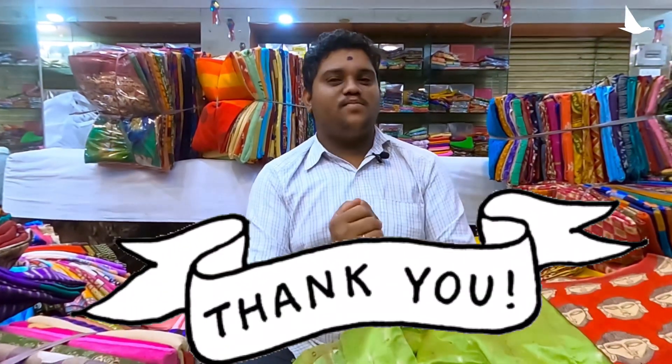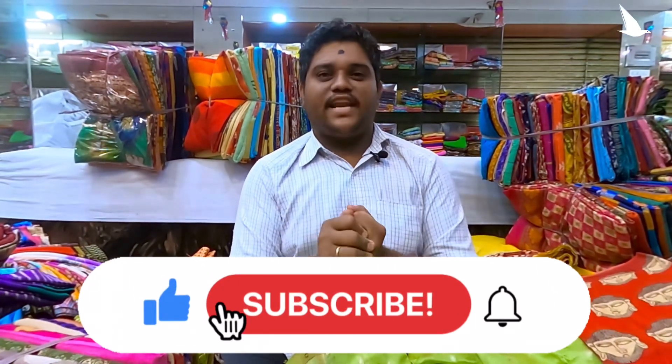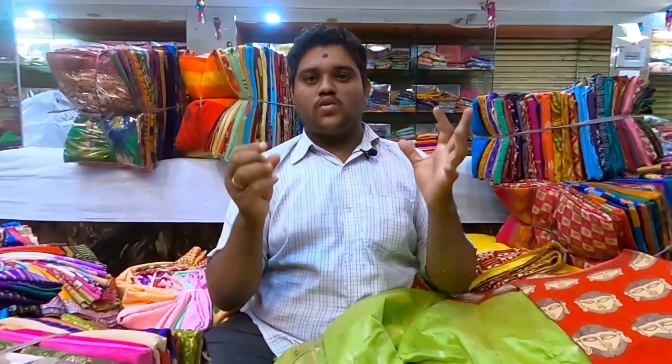Today's video is done. Do not forget to like and share my video — I will be very successful, friends. I will take all these new videos and compilation videos in front of you. I will bring all these suits to you, friends. Thank you, thank you, bye.